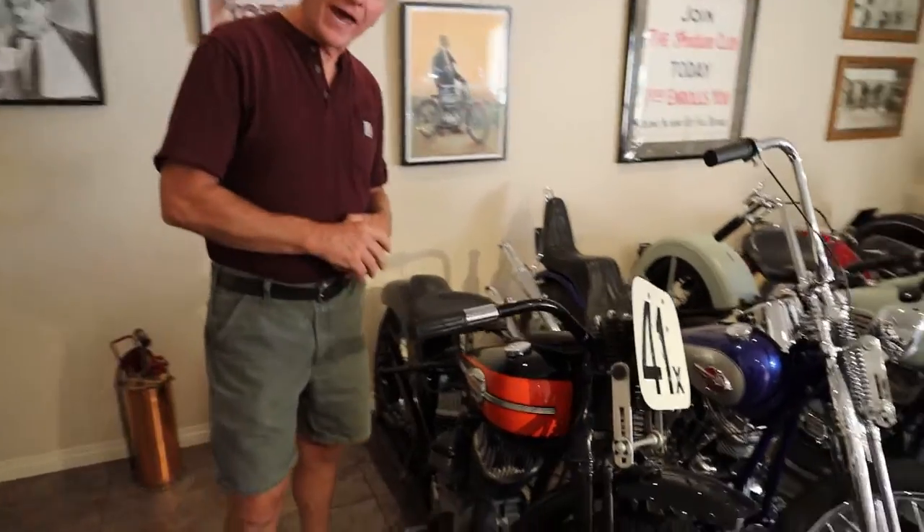Today we're going to be talking about some of the bikes that we actually have in the showroom. Our showroom is ever-evolving because our main goal is to get motorcycles in and back out to our clients — they're eventually going to go out and enjoy them instead of sitting here in the showroom. Let's talk a little bit about what we have.